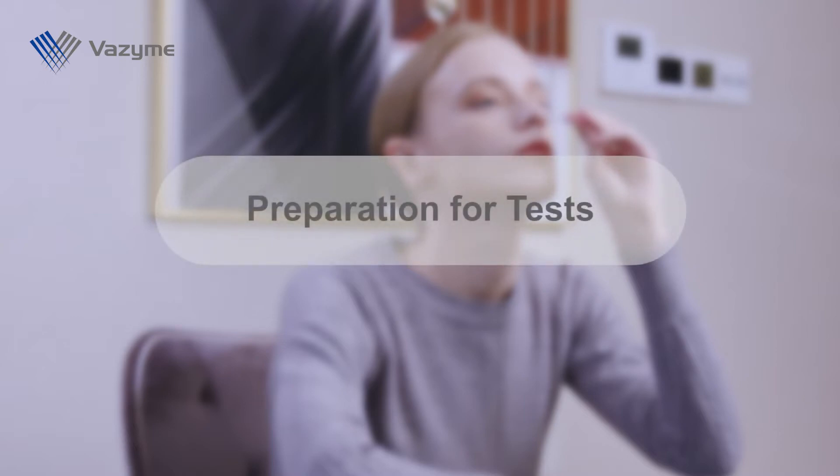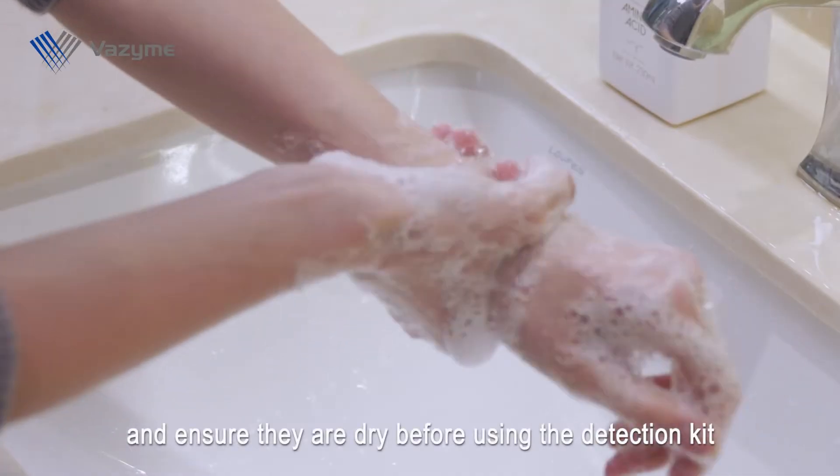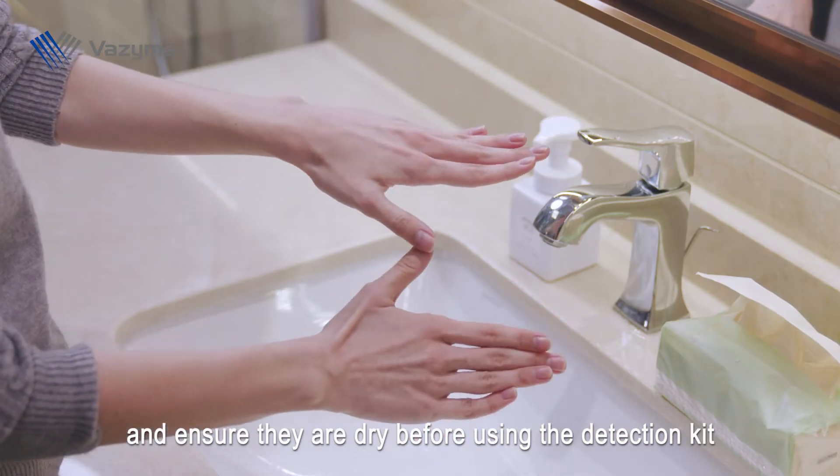Preparation for test. Please wash your hands and ensure they are dry before using the detection kit.